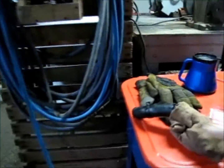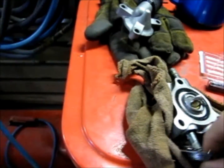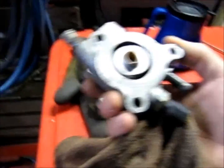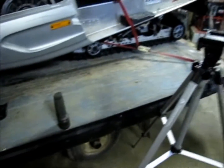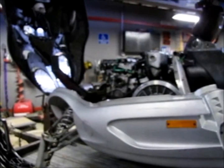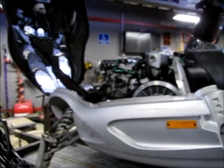Now we're ready to put the new thermostat on. What I got is basically an eight dollar thermostat — seems to fit just fine, everything looks good. We'll put her on there, and of course reassembly is just the opposite of disassembly, so I won't bore you with all of that.